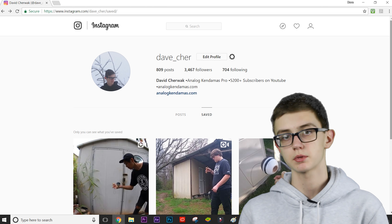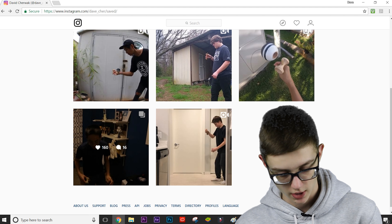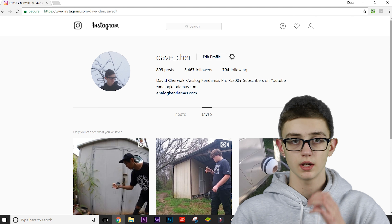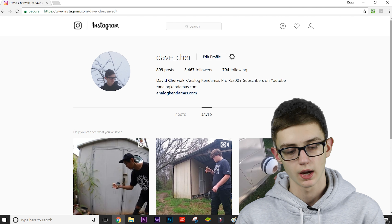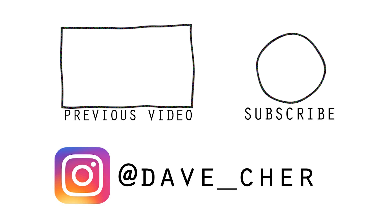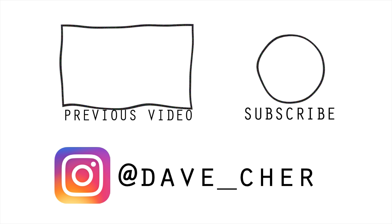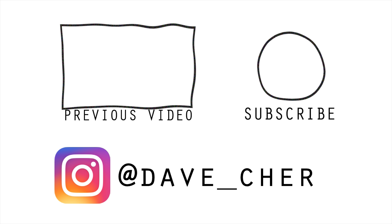That's it for this week's top five tricks of the week — ended it off with a banger with that insane trick from Kelvin Wong. Thank you guys for watching. If you liked it, make sure to leave a like, subscribe, and I will see you guys in the next video. Kelvin Wong is crazy — how does he even do a pull-up spike? Who knows. Peace.